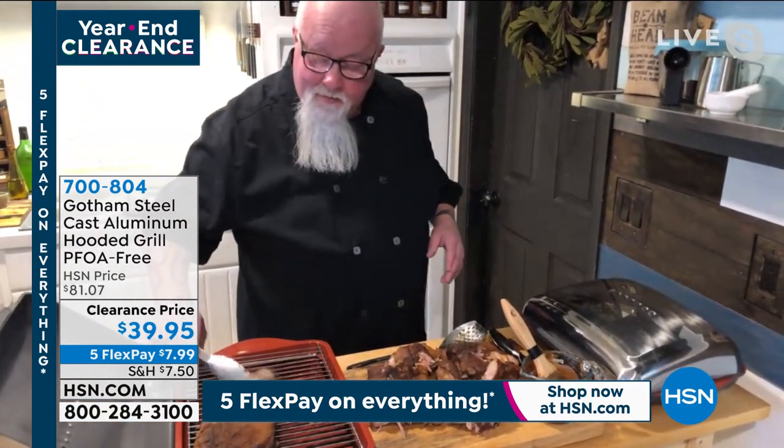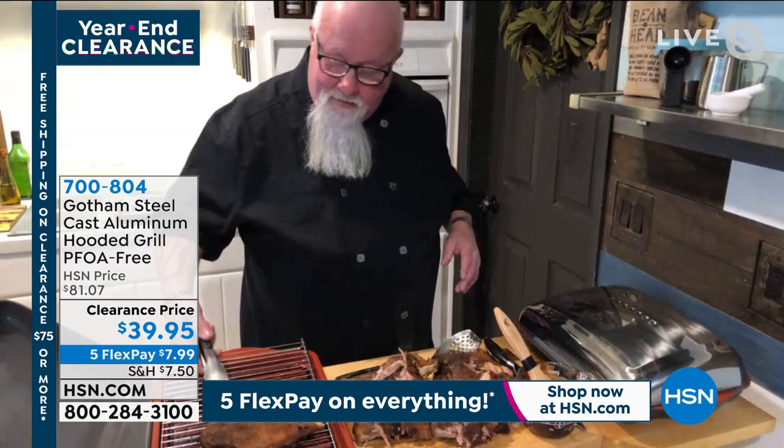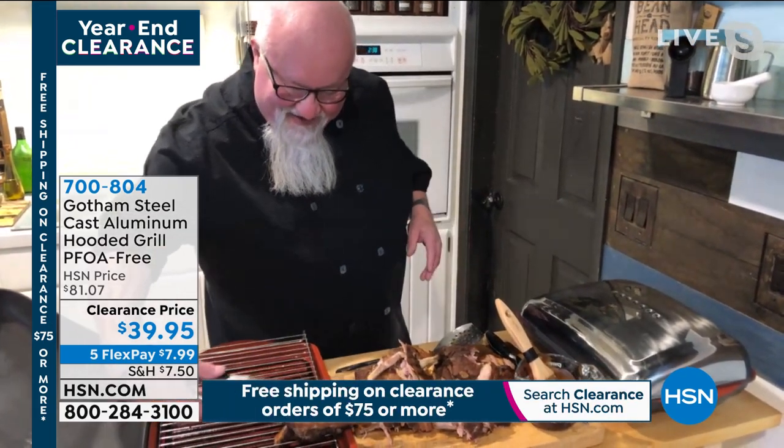That is such a great idea — I love all these tips. Look at all the meat piled on there. The capacity is just amazing.